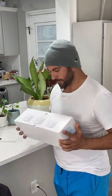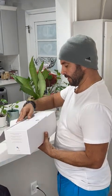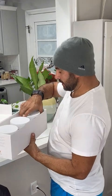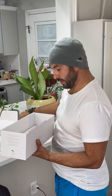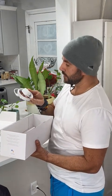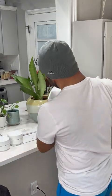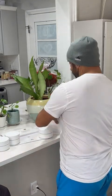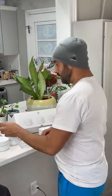I decided to go with this Google Wi-Fi. It has three heads — I've already opened it. In my house I'm going to set up only two of them. It comes with some power adapters, a pretty cool and cute design, and an Ethernet cable to connect it.